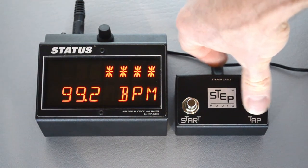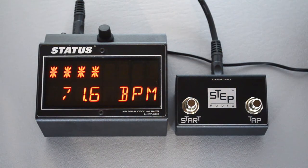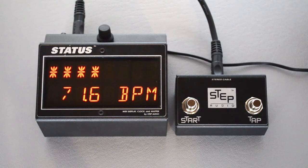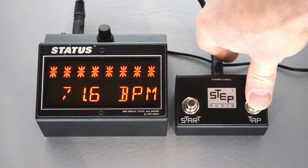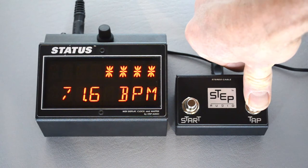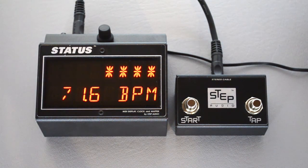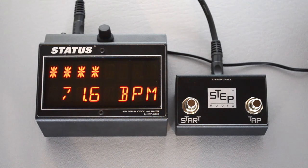You can also save a tempo that you tap in. After you've tapped in the tempo and know you like it, hold down the button, and Status will say changes saved. Now each time this program is called up, MIDI clock will be sent at 71.6 beats a minute.